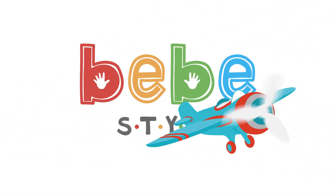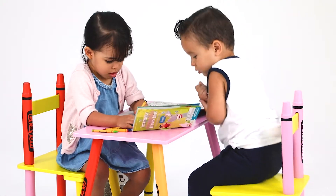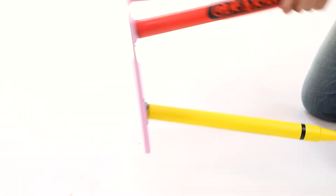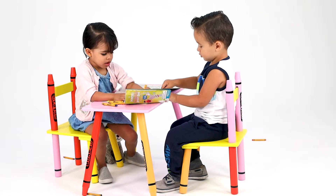From Bebe Style, this crayon-themed table and chair set will make the perfect colorful addition to your home. The lightweight MDF wood makes this set highly durable, easy to move, simple to assemble, and a cinch to clean. The large tabletop surface is perfect for every one of your child's favorite activities.